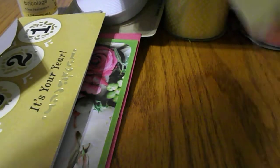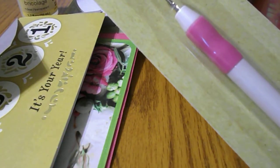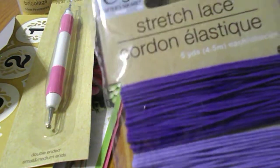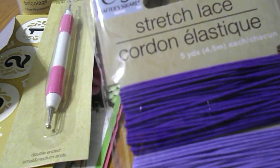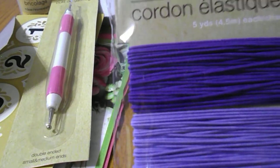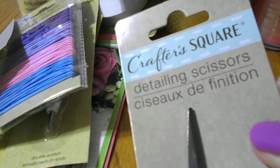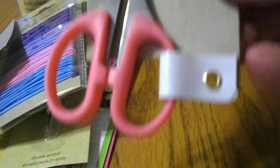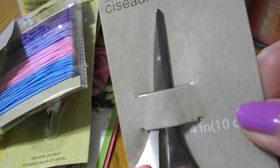I got this embossing tool — I know I have some somewhere but I can't find them. I also got this stretch lace; if I make some small little flip books I can use these on those. And then I also got this pair of detailing scissors. When I do fussy cutting I need a small pair of scissors like that.